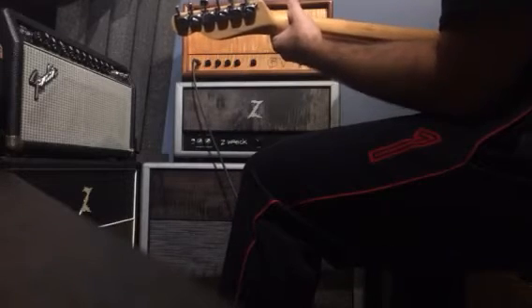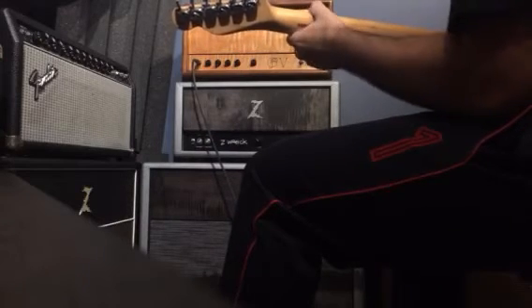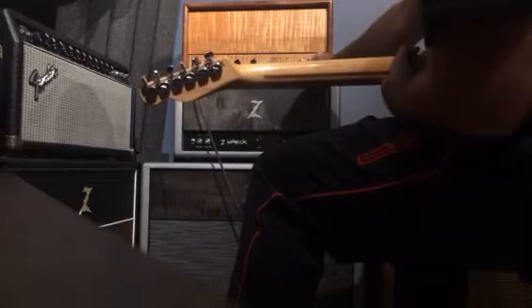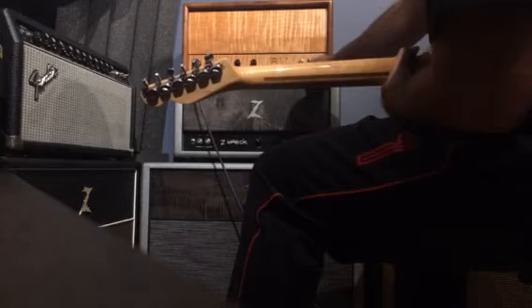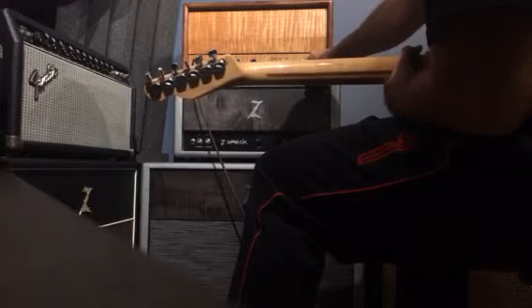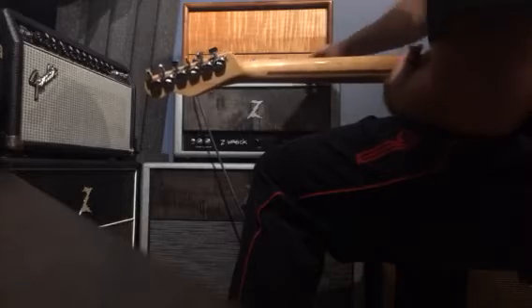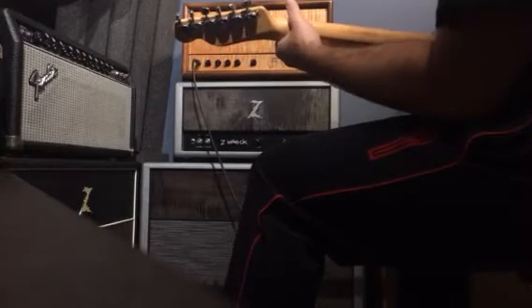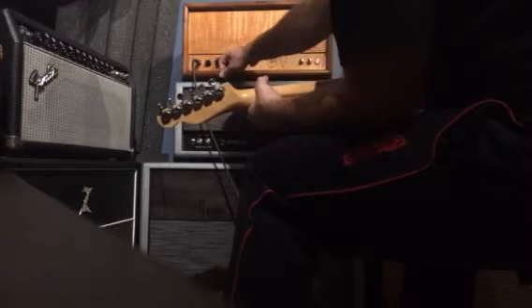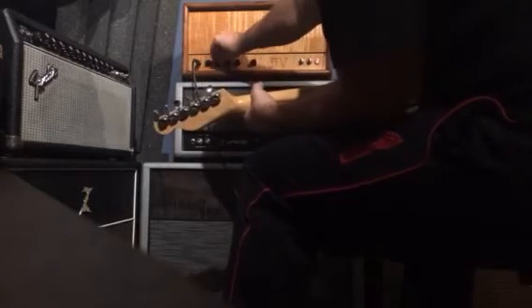Bass or treble, one of those two — I'll let you know in a second. It might start with treble, but this isn't going to be loud either. It has a mid-control, which is nice. The Z-Wreck's a pretty scooped mid-range, in my opinion. Starts with treble.